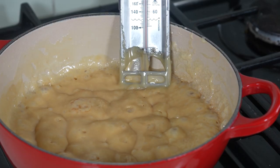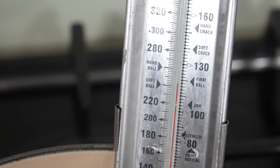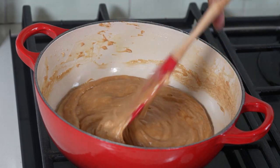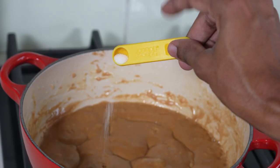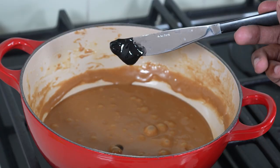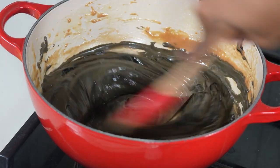As the mixture begins to caramelize, you'll notice it thicken and go a darker shade of brown. Keep an eye on it to make sure it doesn't burn, and then when it reaches temperature, turn off the heat. At this point you can flavor your fudge with salt and vanilla extract, as well as adding in your black food coloring. Stir that through until evenly colored.